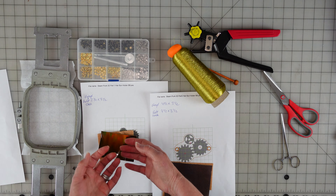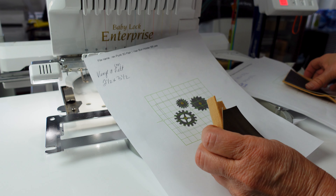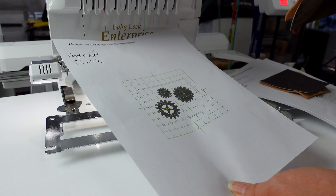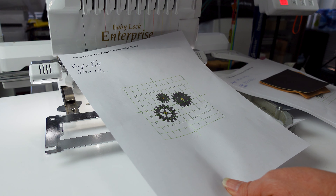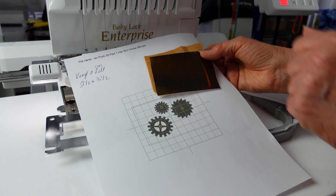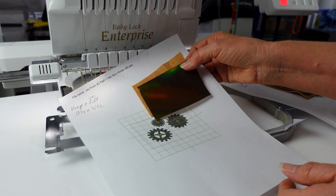Alright, we're at the machine and we're about to do part one of the Steampunk 3D Hair Bun Holder. We're only going to do the first part because we have to cut this out. The putting-together is done out of the hoop. I have it in my machine ready to go. I'm using a metallic gold, so I'm going to slow down the machine. You can use any color you want — black, gray, or a contrasting color like I'm doing. It's going to do our placement box first, and then we'll lay down our vinyl and do our gold cogs.